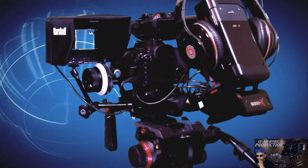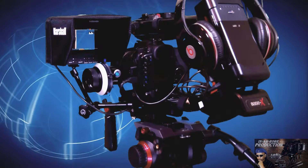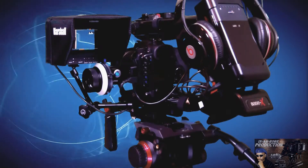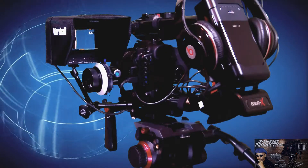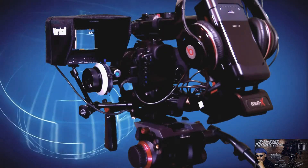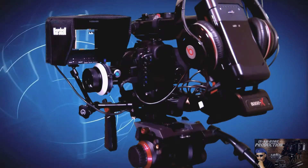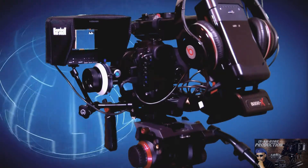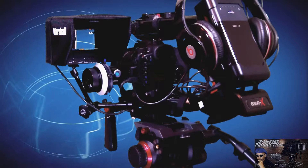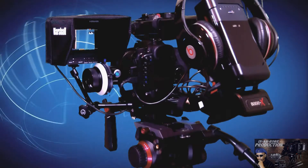This is Joe from In a Row Production, and this is the completed configuration I'll be going with for my 7D from now on. I'm showing it to you without the big shoulder piece for two reasons. One is to let you guys know that this configuration is based off bundle unit number five over at the Elo Chrome website.